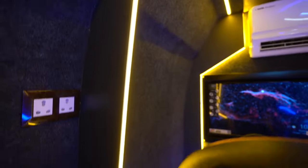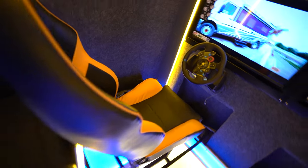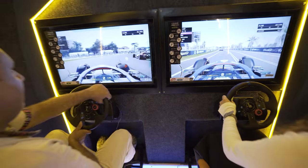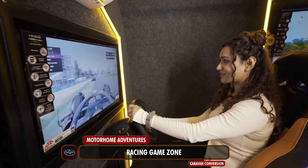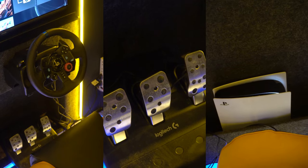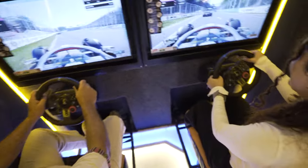Moving to the front section — first up, when we enter this section we have this cool cutout which acts as a partition between this private zone and the overall rear area. Here you can see we have customized seats, two in total, with two displays. This is the setup for F1 racing, so all the F1 racing fans out there are most welcome to explore Arcade on Wheels. We have the full console, the pedals, and everything is there.